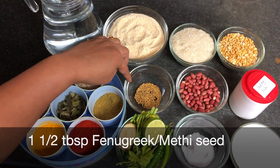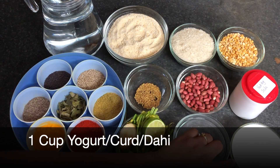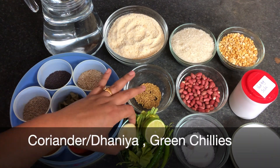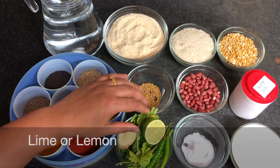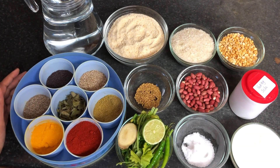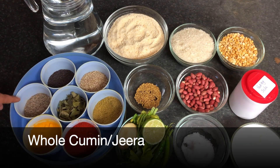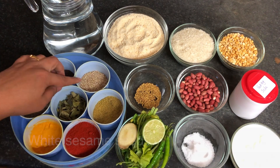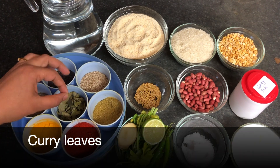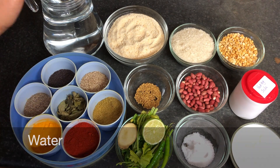Here are the ingredients: fenugreek seeds, peanuts, baking soda, yogurt, salt, ginger, a handful of coriander, chili, and lemon or lime — whichever you have. For spices: coriander powder, red chili powder, turmeric, jeera, whole jeera, mustard seeds, white sesame seeds, and some curry leaves. If you have fresh curry leaves, you can use those; I have dry ones, so I'm using those, along with some water.